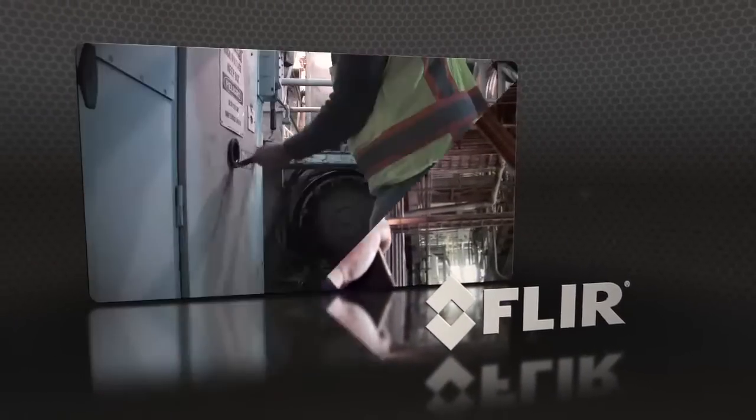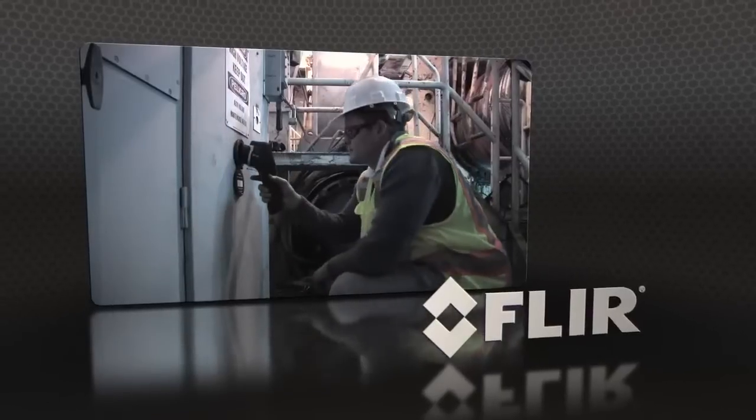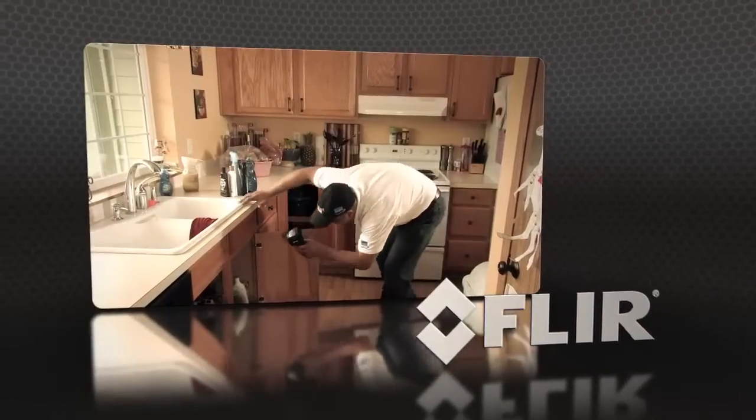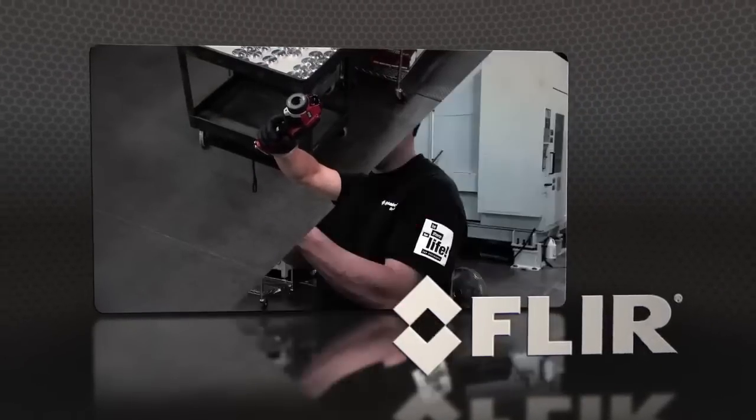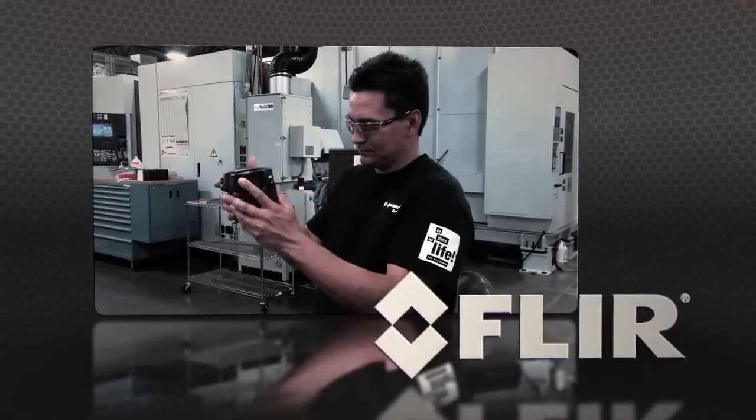Point-and-shoot thermal imagers are great for a variety of infrared inspections, but if you've got a busy schedule full of scans more suited for a contortionist, we have just the right camera for you.